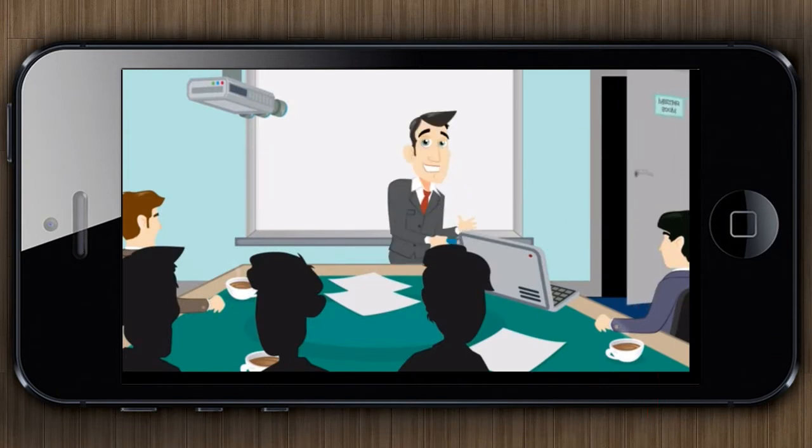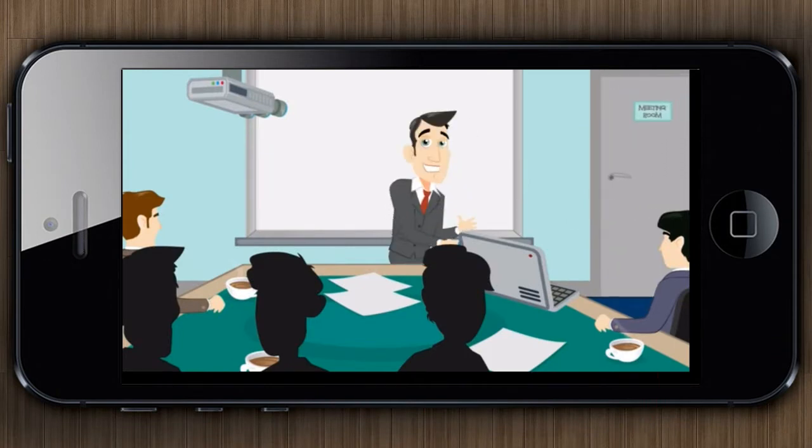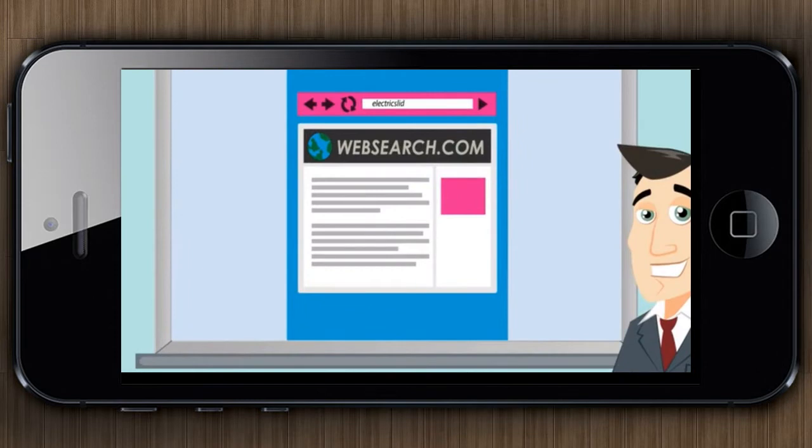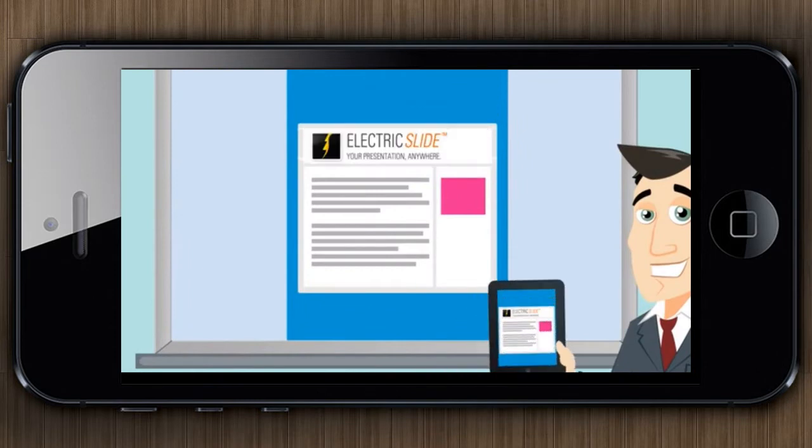Have you ever walked into a conference room and had issues with USB sticks, VGA cables and projectors? You're not the only one. Now you can just walk into a meeting, type in your URL and begin presenting right away.